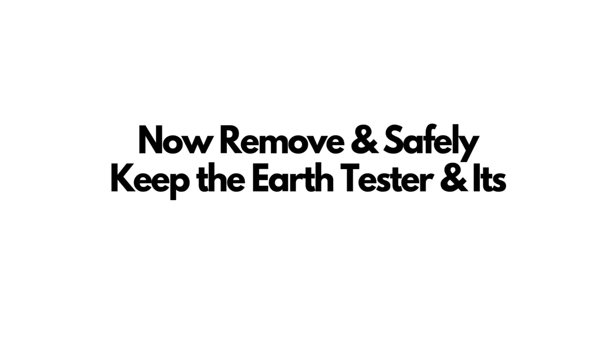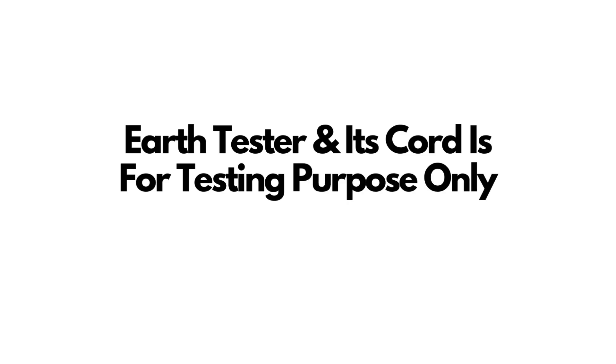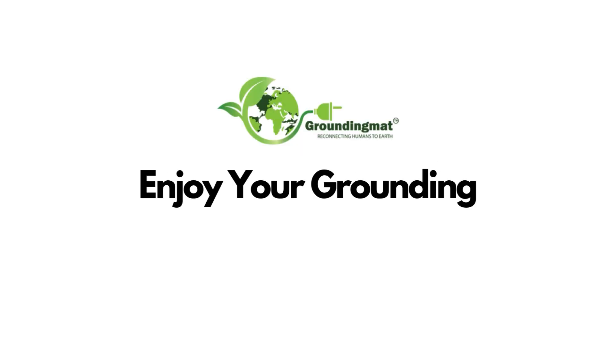Step 4: Remove the earth tester cord. Once testing is complete, unplug the earth tester cord from the socket and the tester. Store it safely as it is used only for testing purposes. And that's it. Your grounding mat is now installed, tested, and ready to help you connect to the earth's natural energy. Enjoy your grounding experience. Have a great day.